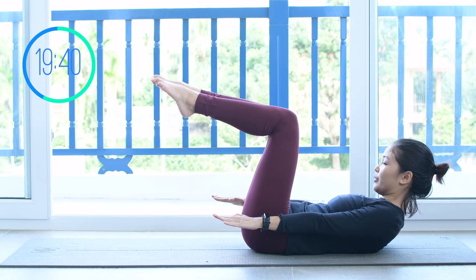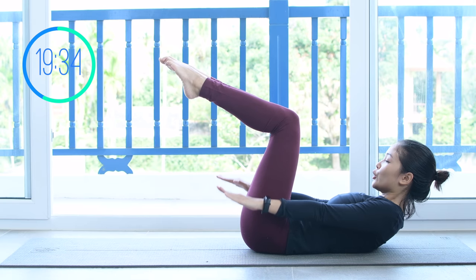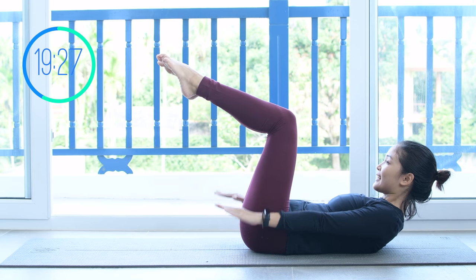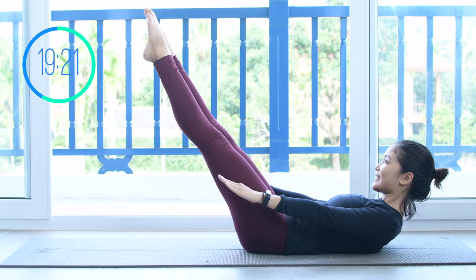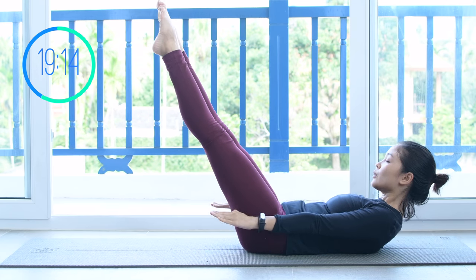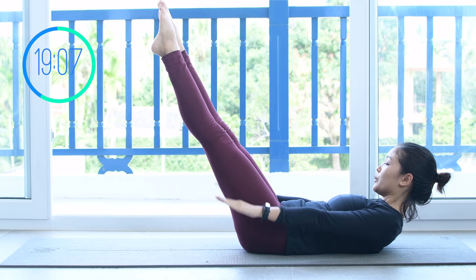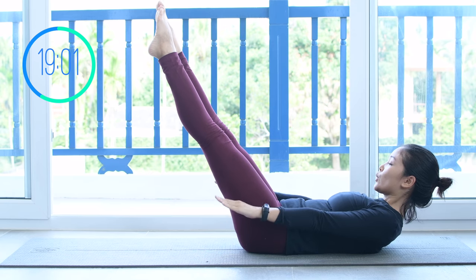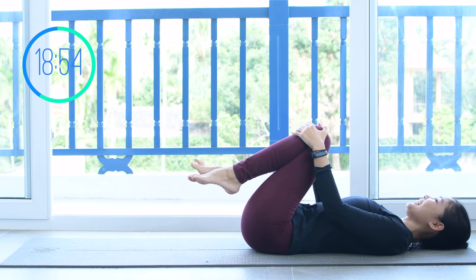Lift your head and torso up and start to pump your arms as you do the Hundred. Keep your legs at 90 degrees, knees at 90 degrees, and activate your feet. Pull the belly button in and exhale 2, 3, 4, 5, inhale 2, 3, 4, 5, exhale 2, 3, 4, 5. If you want more challenge, lengthen your legs all the way towards the front — the lower your legs are, the more challenging your abs. Challenge yourself but listen to your lower back at the same time — press the lower back down to the mat and pull the belly button in. Shoulders far away from your ears. Inhale and exhale. Bring your torso down, hug your knees to your chest, inhale deeply through your nose and exhale deeply through your mouth.